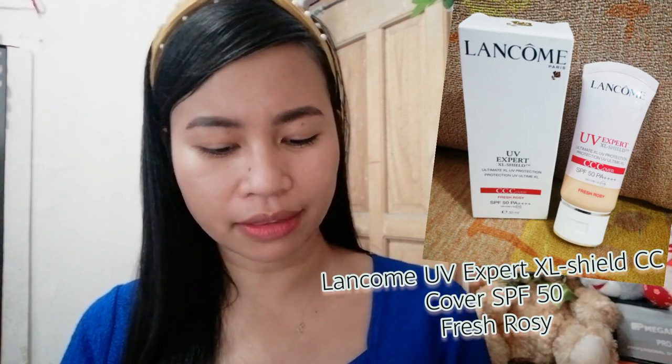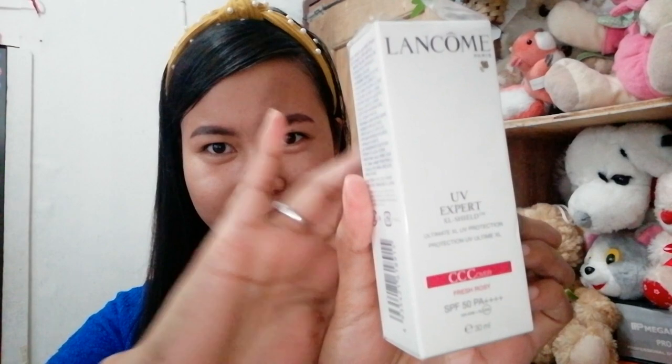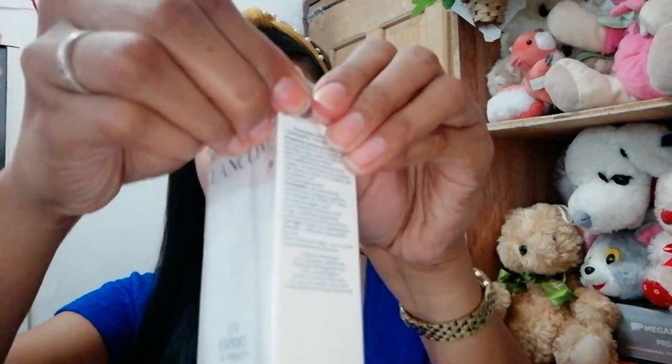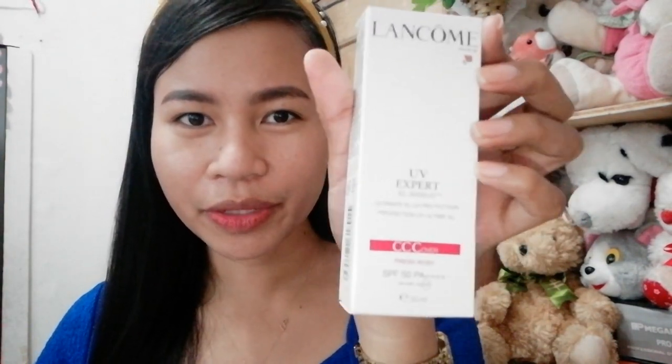So this is the Lancôme Paris UV Expert XL Shield CC Cover. Here is the product — let's unbox it. It's the Lancôme UV Expert XL Shield that has Ultimate XL UV Protection. This is a CC Cover in the shade Fresh Rosy with an SPF of 50 PA++. So this is a 30ml Lancôme CC Cover.